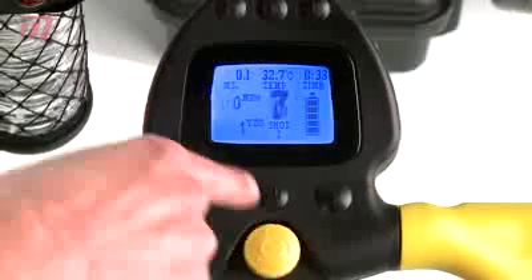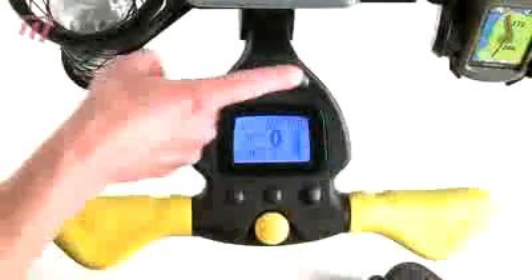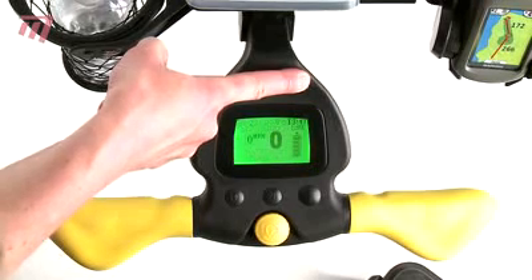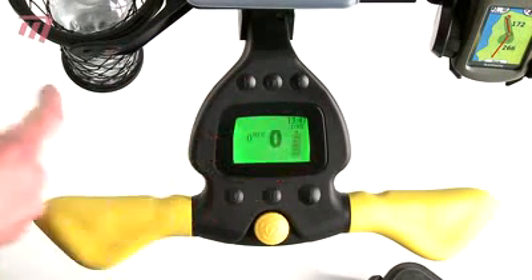You can even measure how far you've hit your shot. The trolley also features a tournament mode which disables all the other features and leaves just the speed, the time and the battery life.